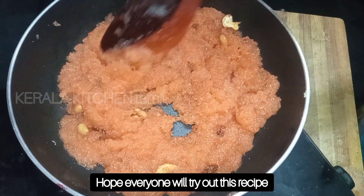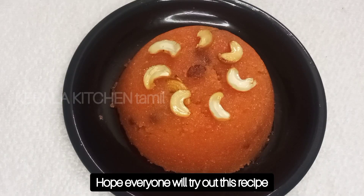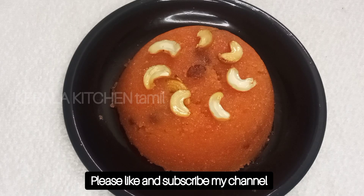Friends, it's a very easy and sweet recipe. Please try this. Like and support my channel, subscribe to my channel. See you in the next recipe.